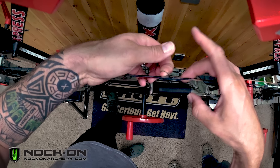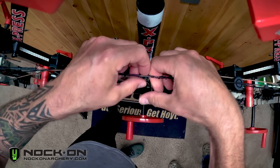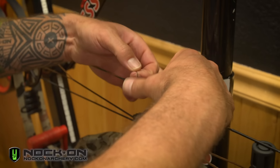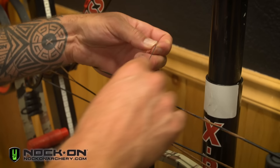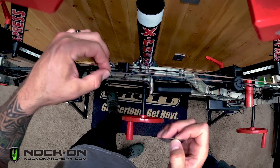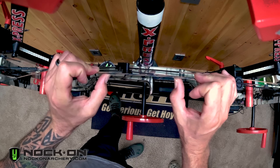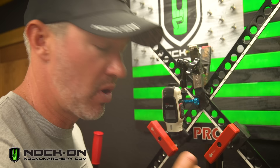Cut that piece and do the same thing: unroll an inch, back roll, cut it off. This is typically an easy process. If you've already had tied nocking points or a D-loop on your string or serving, you may have to remove those first, then the serving last. It's also important to know where exactly that serving was, so some people use a little dab of whiteout or a silver paint marker to mark where the serving started and ended.